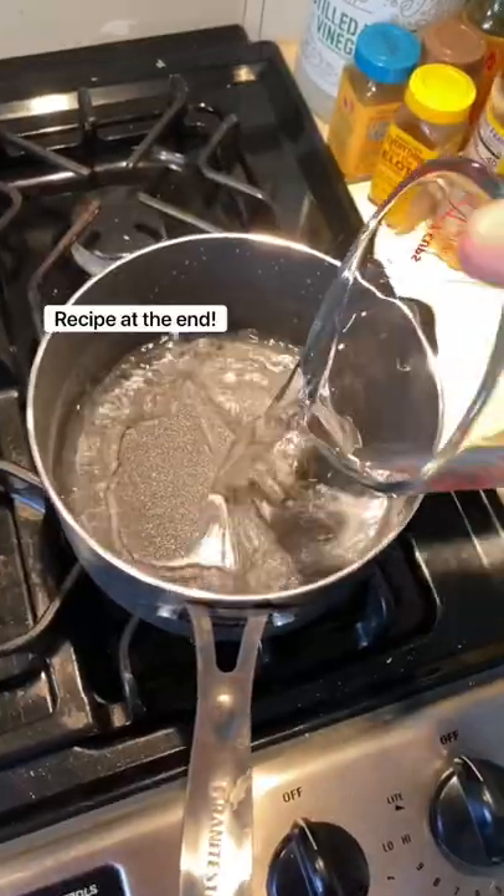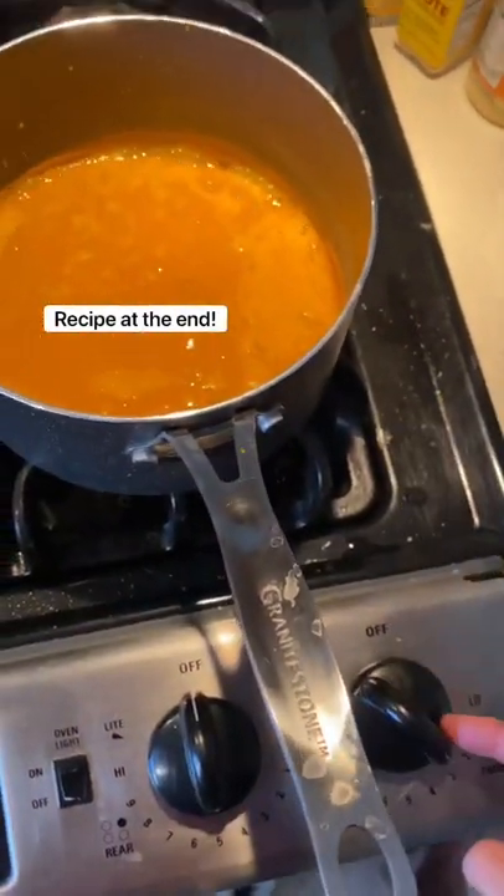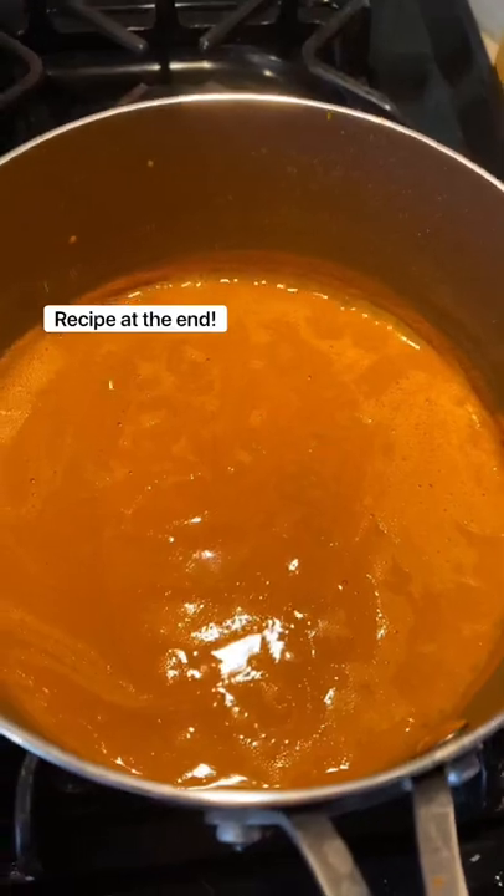What I did was I took a little over a cup of water and mixed that with a half cup of turmeric. I brought that to a boil and then let it simmer on medium, medium low for about 7 to 10 minutes.